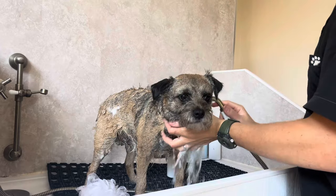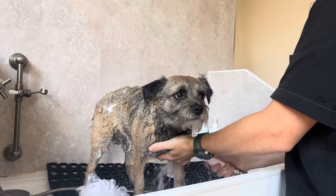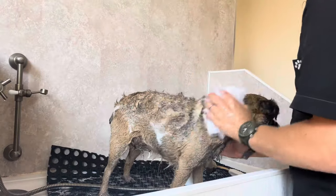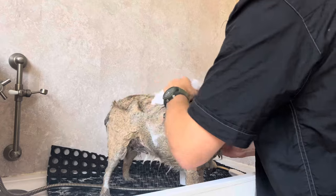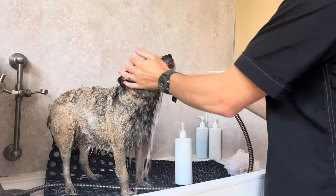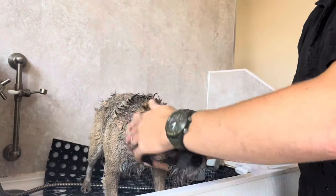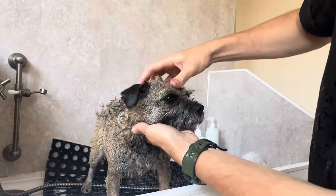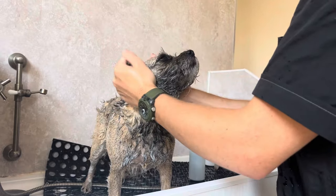The Border Terrier originates on the borders — believe it or not — of Northumberland and Scotland, which is where it gets its name. They're known to be very game and good vermin catchers. However, these days they make perfect family pets. If anyone asks me what sort of dog they should get, I always think of a Border Terrier — they're just so nice, they're beautiful. I really, really like them.